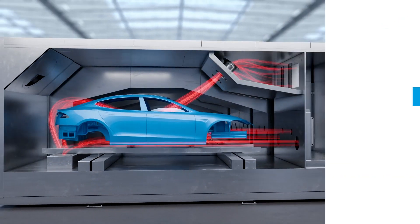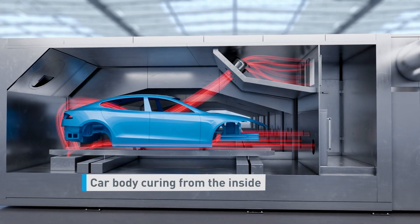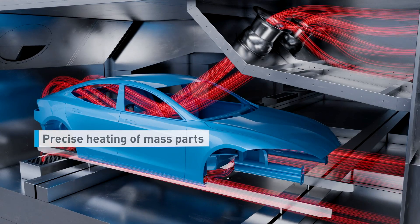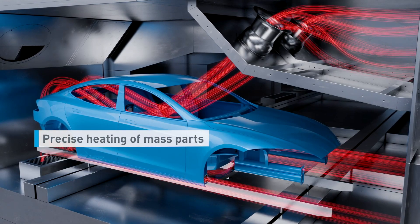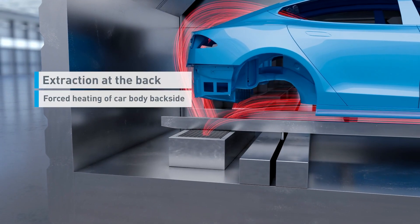The Eco & Cure uses innovative airflow technology to cure the car body from the inside. High precision enables accurate targeting of mass parts. Air extraction at the backside ensures heating of the car body rear.